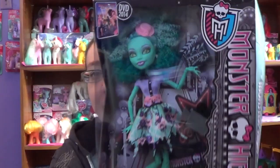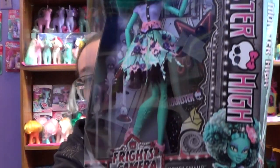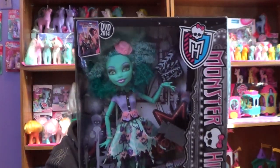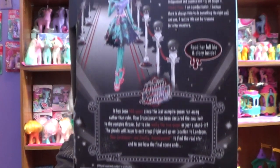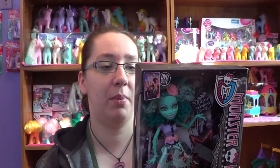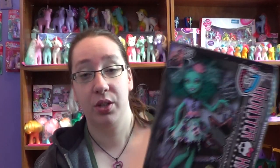Just jibber jabbering — this is what Honey Swamp looks like in the package. Very, very pretty. Gosh, I love the colors. And this is the back of the package. It says she is 115 swamp monster years old. Her monster parents are the Honey Island Swamp Monster — so it's not just the Swamp Monster, it's specifically the Honey Island Swamp Monster.